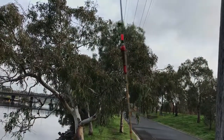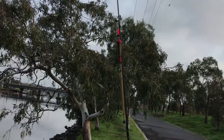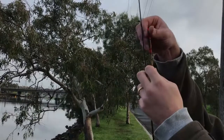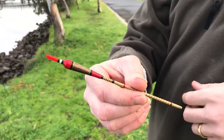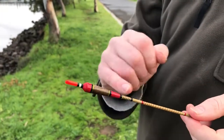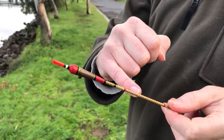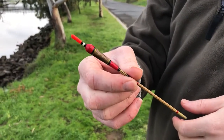Allan: This is a stick float, attached at top and bottom, which allows you to hold back the float in flowing water. If you were fishing with a waggler in flowing water and held it back, the float would pull under because of the weight between the hook and the rod tip. With the stick float secured at the top as well, you can hold it back and it stays afloat. These are a very old-fashioned British way of fishing — made of cane and balsa with whipped threads. I make them myself in my garage.